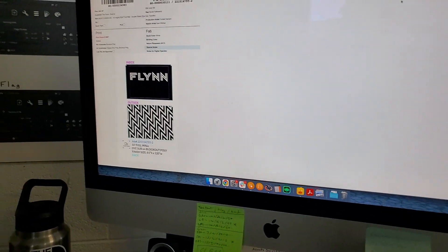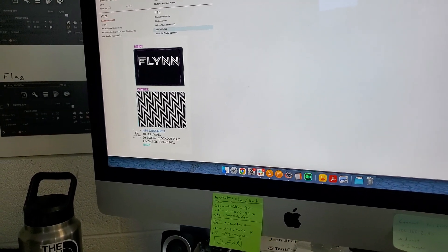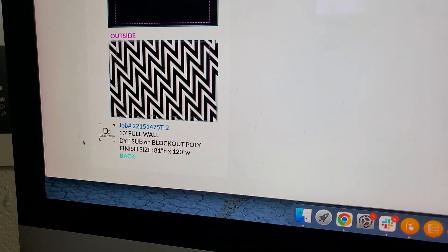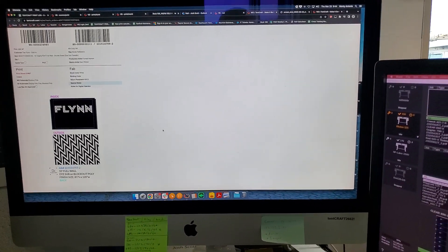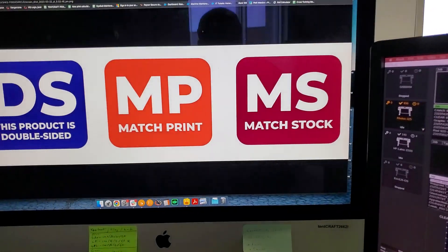Hey, this is Forrest and Josh here with our Q2 Make It Better video. Print came to me with an issue — their double-sided match print and match stock symbols are kind of hard to see on the printouts they get, so I decided to make them a lot brighter and better.